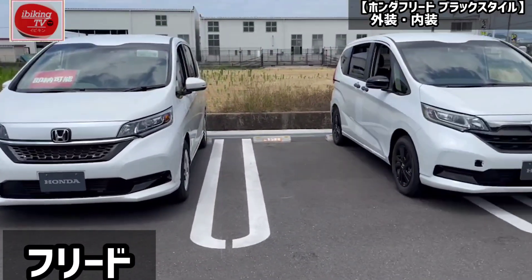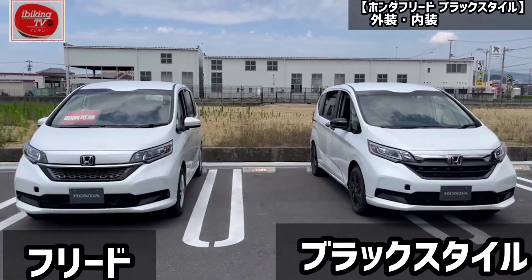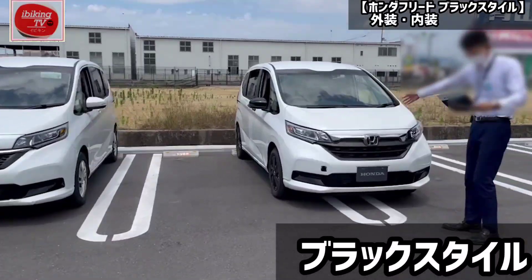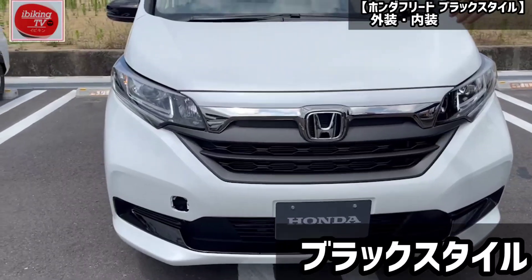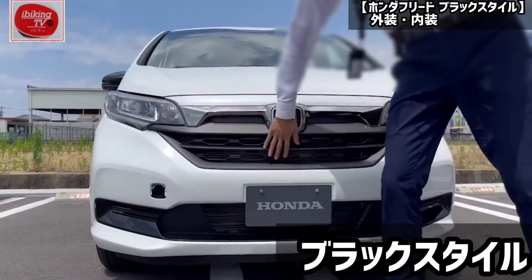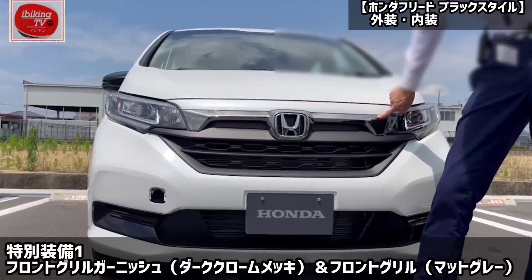Let's see if you can see what it is. The grille is here — this is a special grille, there are eight of them. The front grille is dark chrome and matte gray.